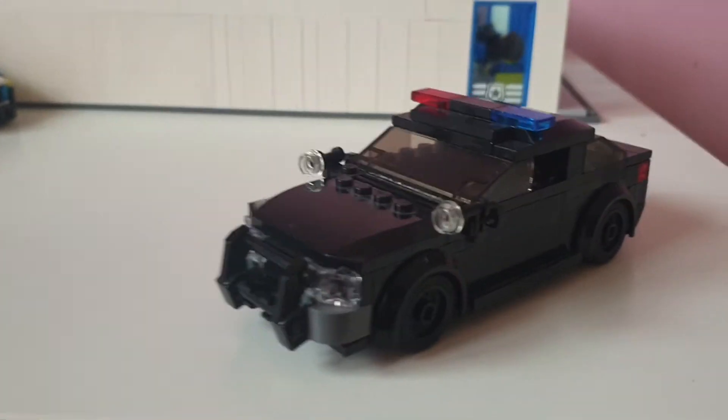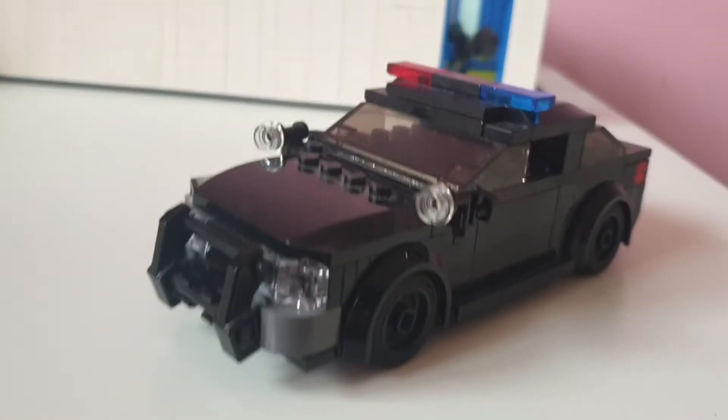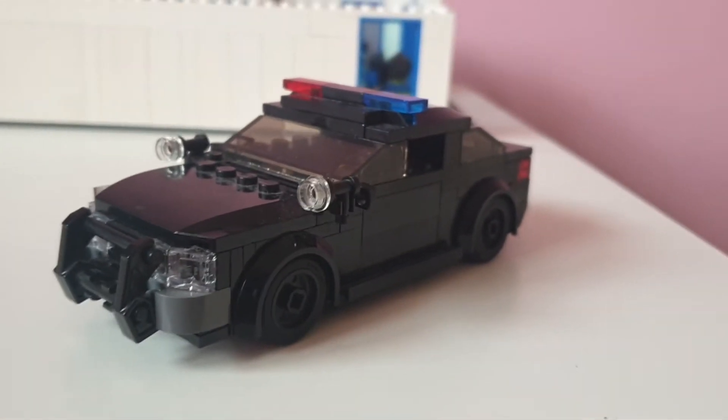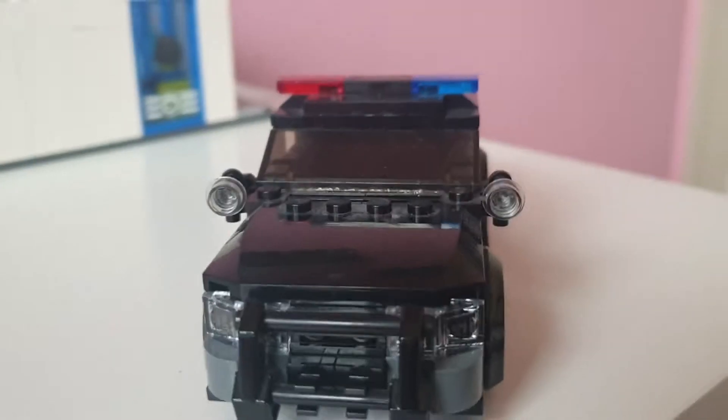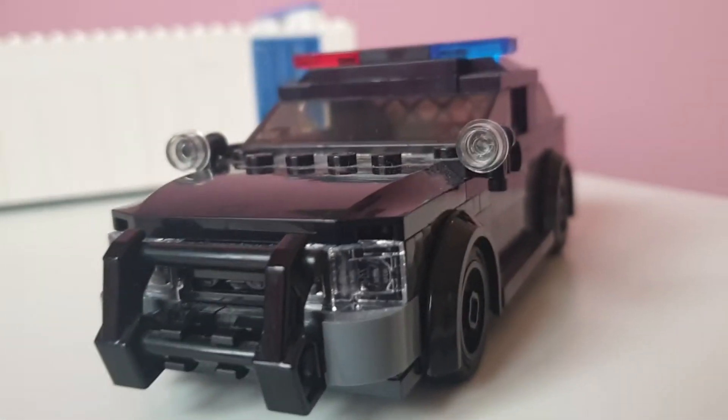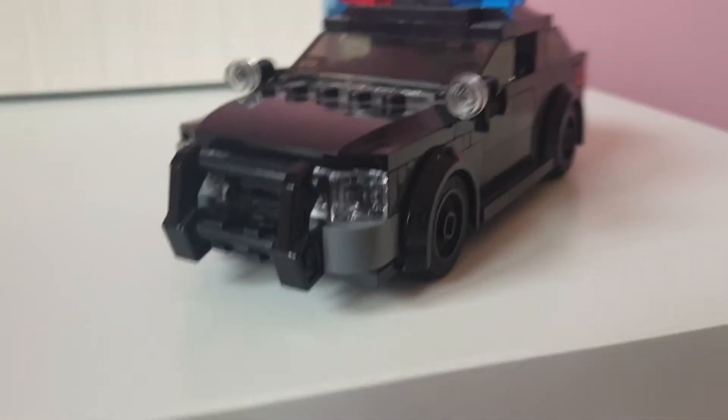Hello everybody, it is me back with another MOC — it is the Black Police Interceptor, Black SWAT Interceptor, because it's all black and lovely looking.